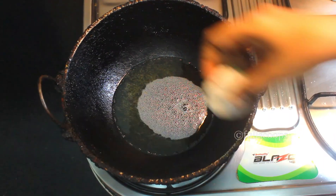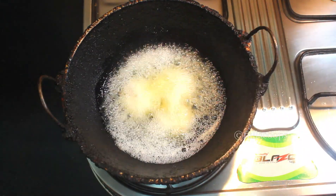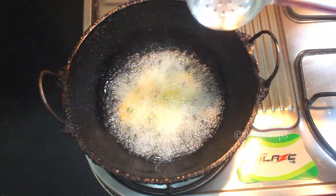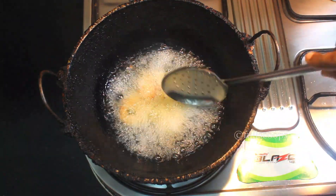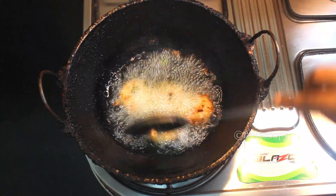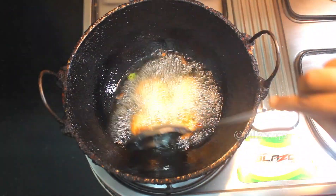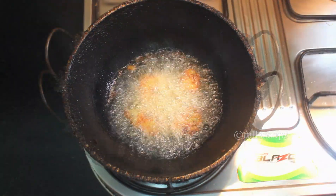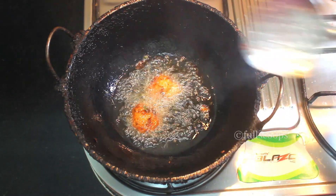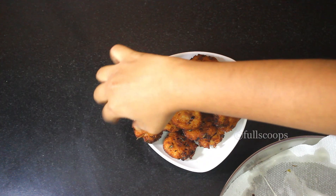Now we can start to deep fry this. Take the required oil in a kadai and add the poha vada one by one into the hot oil. Fry it till it is nice, crispy, and brown — it will take a little while. Keep turning it now and then till it is nice and crispy and becomes a good brown colour. Then remove it and place it on a tissue paper.